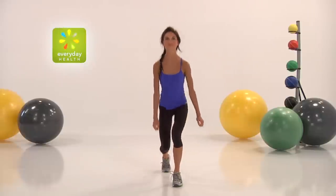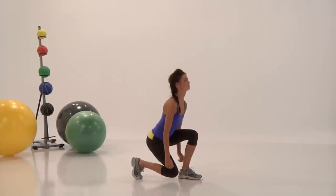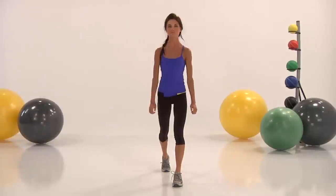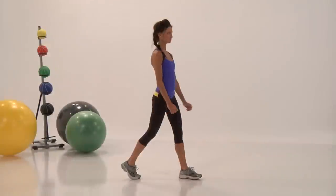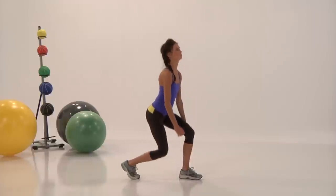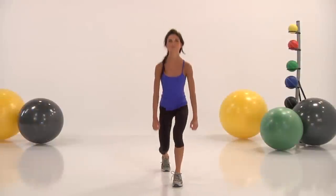We have Amanda showing us the front short lunge. Step back and drop down all the way to the ground. Make sure that your knee doesn't hit and keep a constant rhythm. Shoulders are back, chin is up high, and rhythm up, rhythm down. Make sure that your knee doesn't slam on the ground. Keep it controlled.